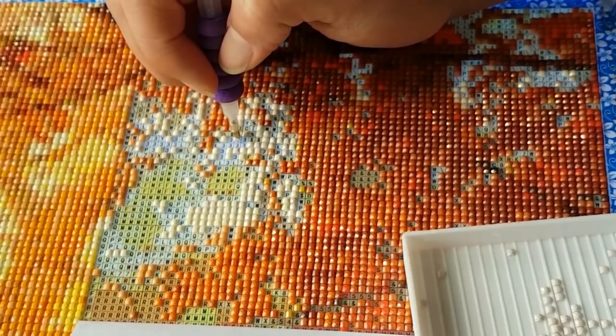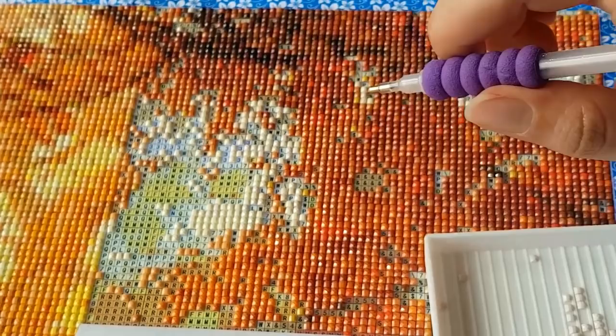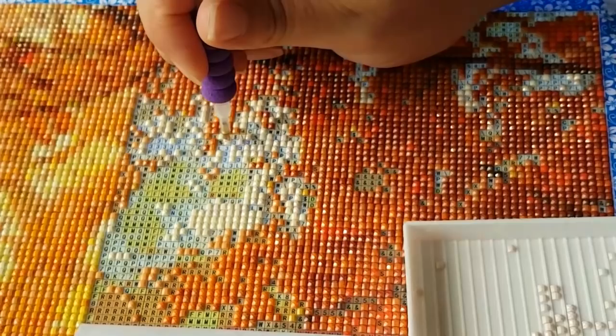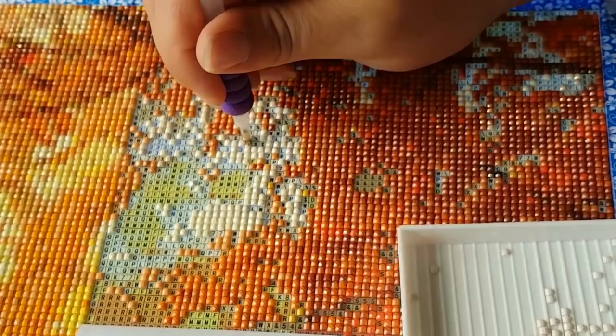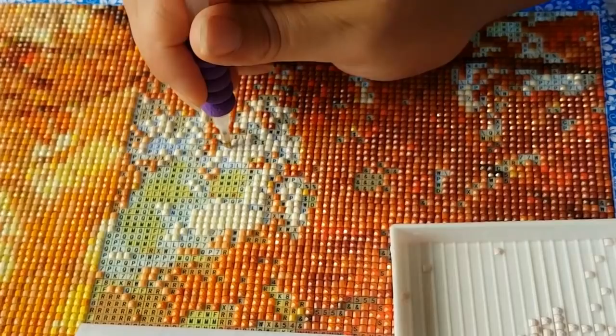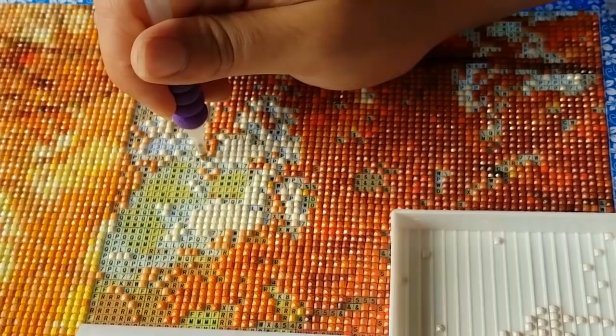I bought two from Huacan — the sunset scene and the wolf and the girl — and they both have popping drills. I didn't really realize what they were when I first got the kits. It's not as bad as this current one, which is really, really bad. But back then I didn't know what to do with it, so I just kept going instead of choosing the drills very carefully. There were lots of holes.